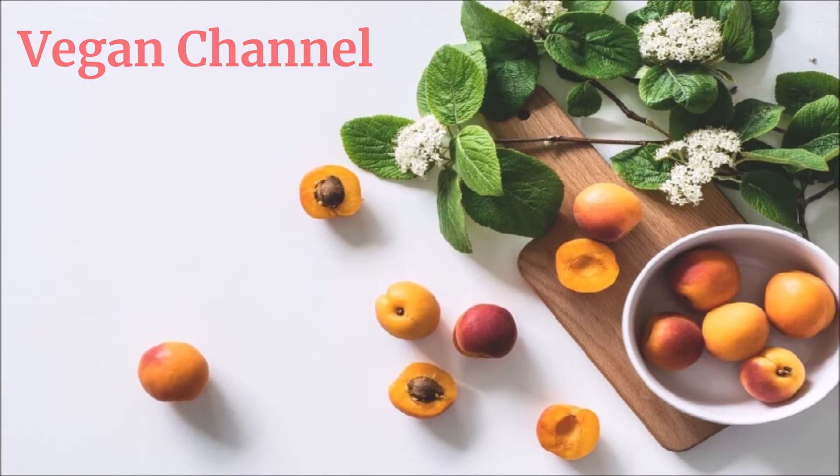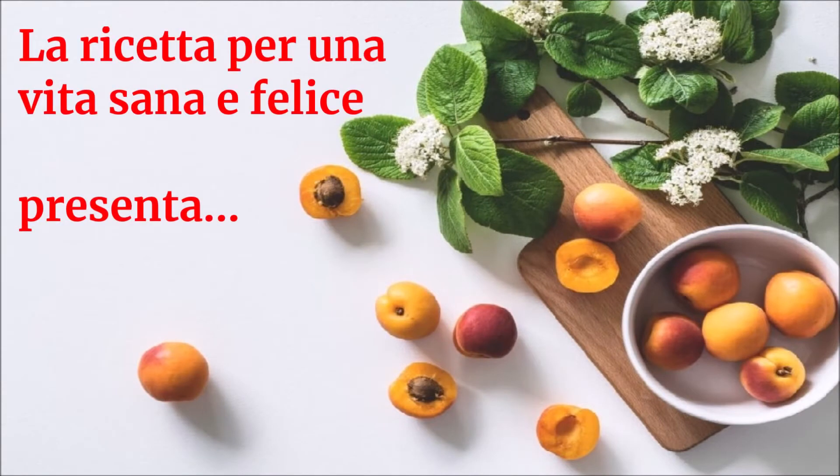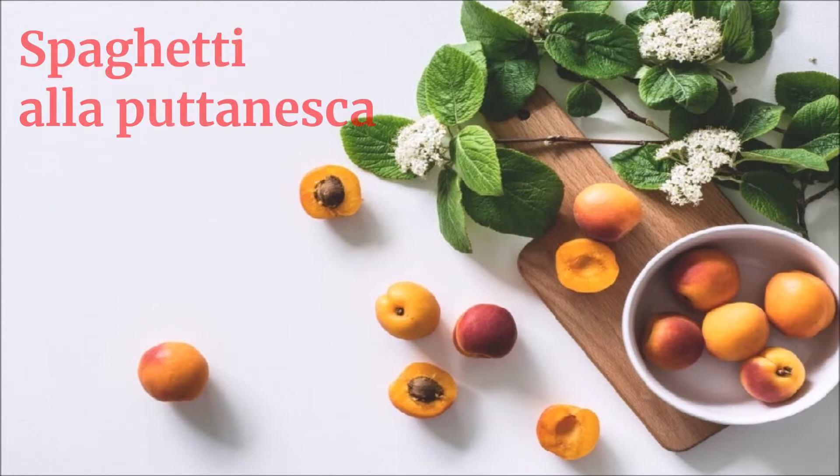Vegan Channel, la ricetta per una vita sana e felice, presenta: Spaghetti alla puttanesca.